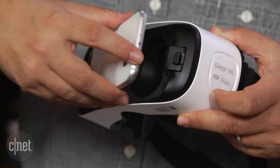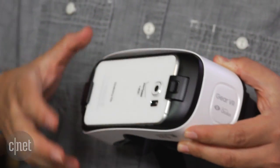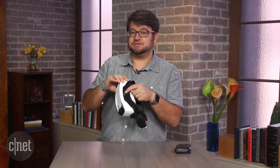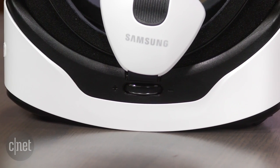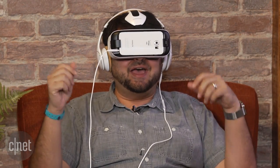Setting it up is simple. You just slide the phone in, dock it, and click it into place, and it works without wearing glasses. I have really bad vision, but when you put these on there's a dial on top that adjusts focus. You can just kick back in a chair and be in your own virtual movie theater.